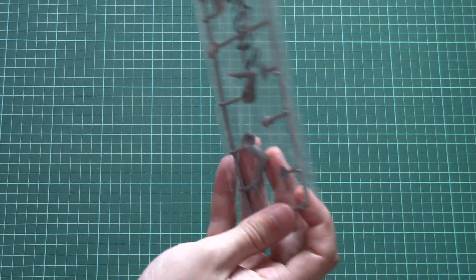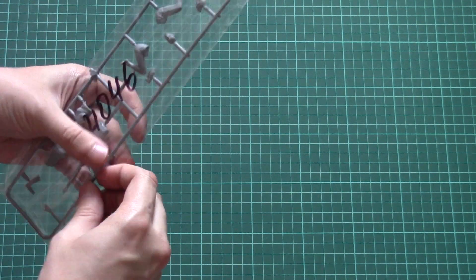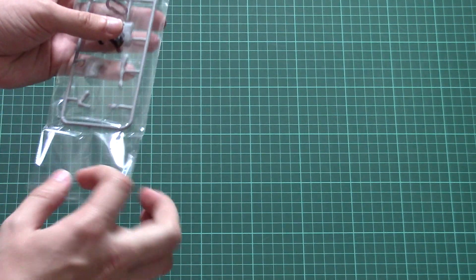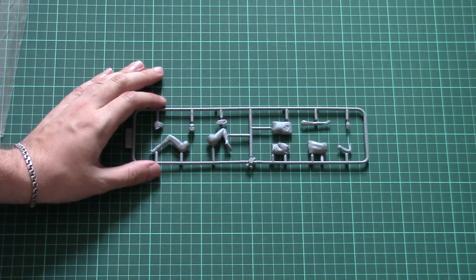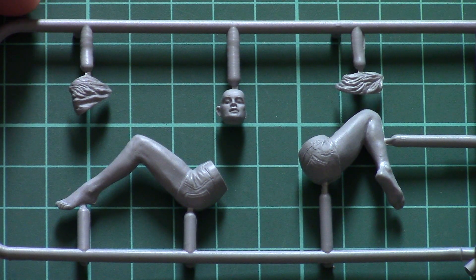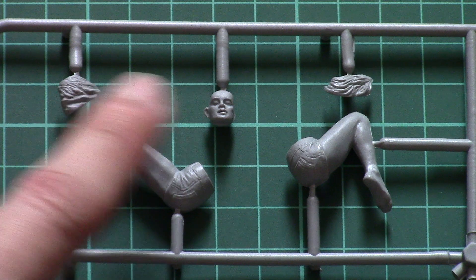Inside there is only one plastic sprue, and that's not surprising for this 1/24 scale kit. Just give me a second to open it and we will check everything closer. Here it is — the one and only sprue, dedicated to a single figurine. You can see for example the legs and face.